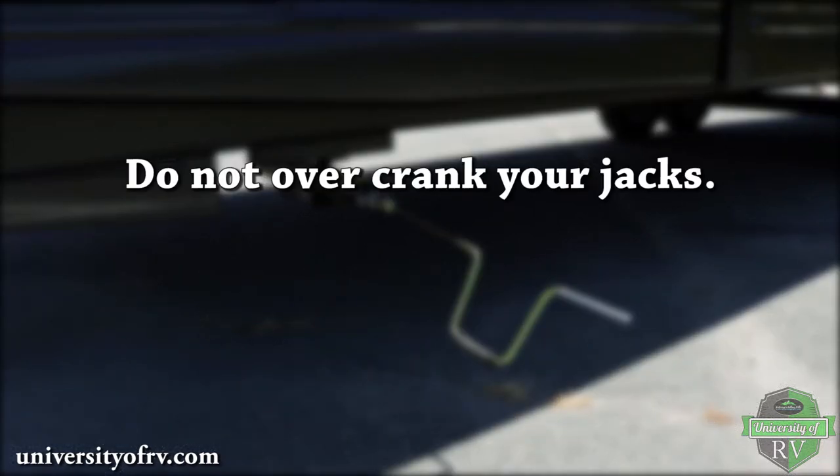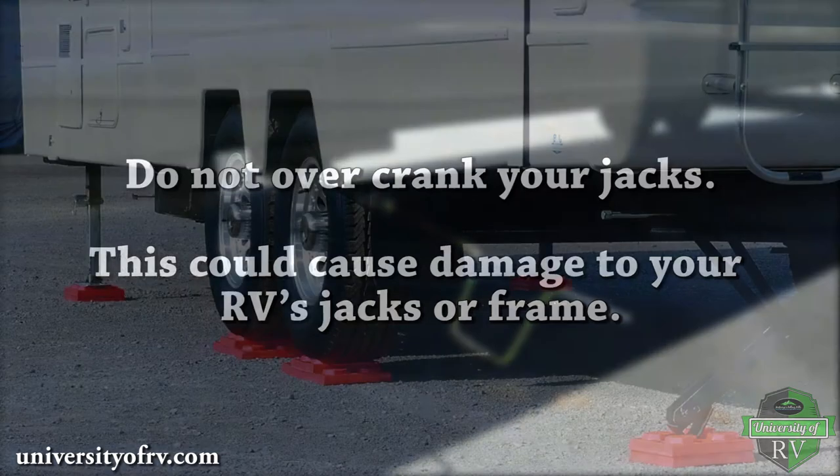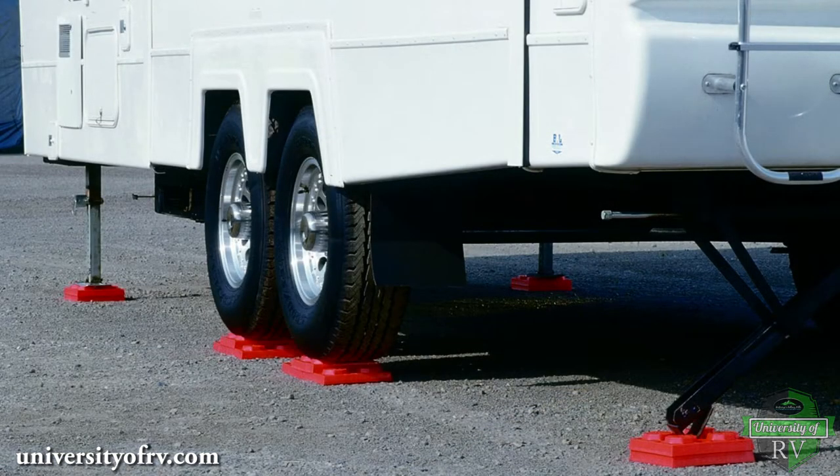Do not over-crank your jacks. This could cause damage to your RV's jacks or frame. You may also want to place leveling blocks under your stabilizer jacks if the ground is soft.